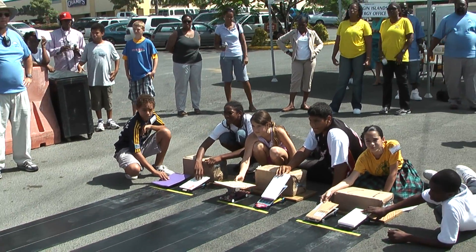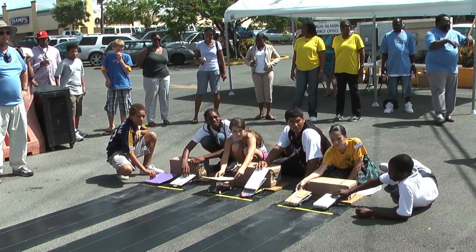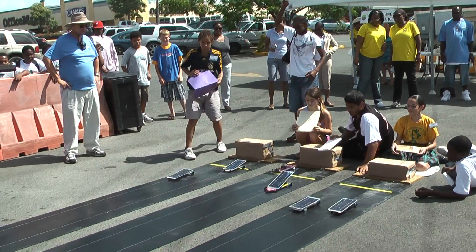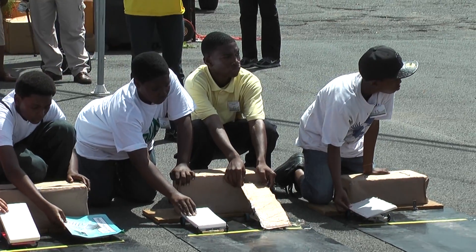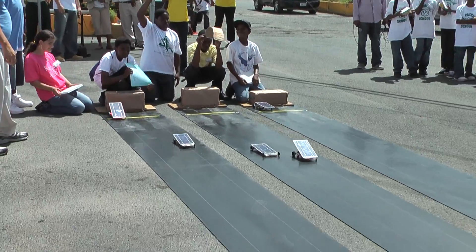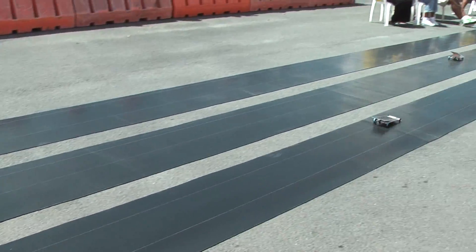Are we ready? Yeah, we're ready. Racers, are we ready? On your marks, get set. On your head if you're ready — y'all ready? On your marks, get set. Go, go, go!